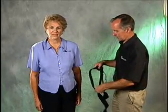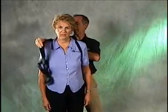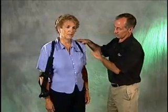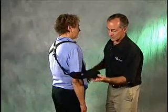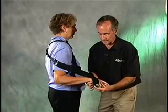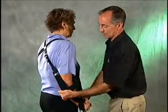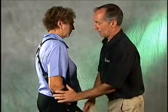In donning the sling, have the client put their uninvolved arm through the loop of the shoulder harness, and lay the sling across the back. Then before you place the elbow in the sling, take the flaccid hand and place it in the handpiece of the Gibmore Sling. Then allow the arm to hang down by the side and pull the elbow strap around the elbow.